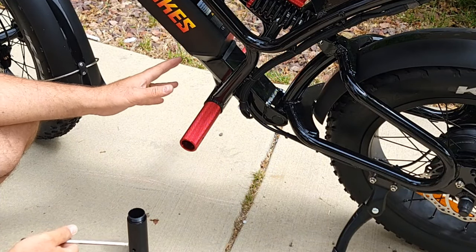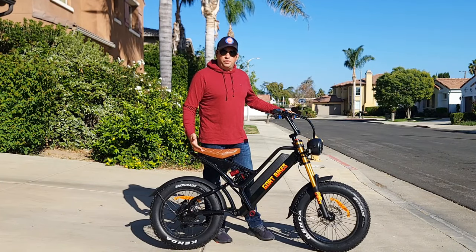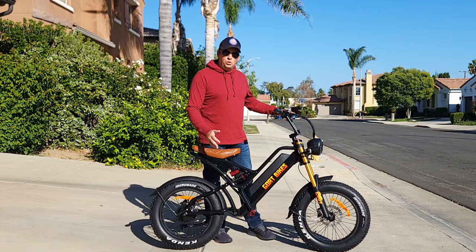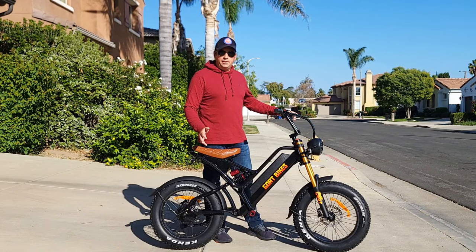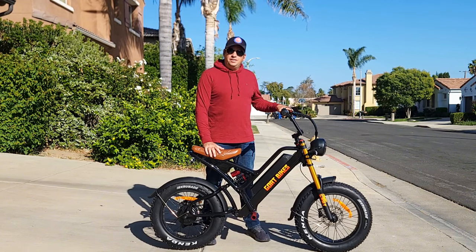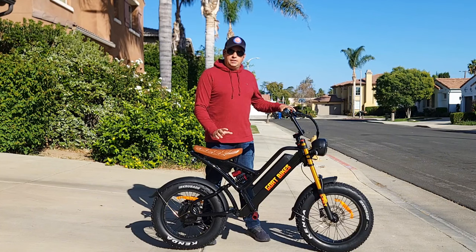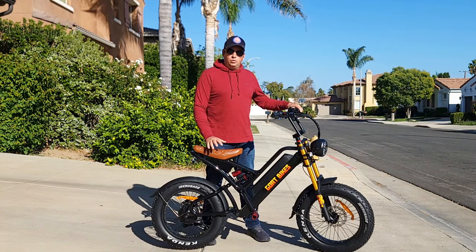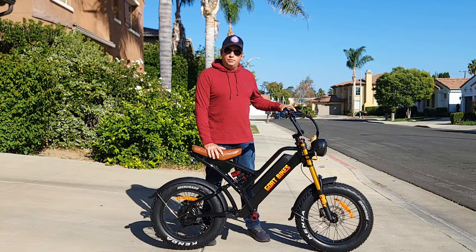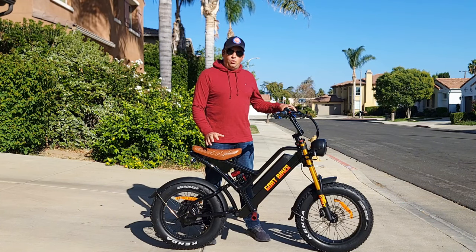This bike also comes with the option of pedals at the same price. That's how the Billy Goat will look once assembled. This version comes with no pedals, and there will be an option with pedals as well — your choice when purchasing. They will also have some upgrades for the new version. By the time this video comes out, this one will probably be sold out, but I still want to make this video to give you a projection of what's going to be in the new version.